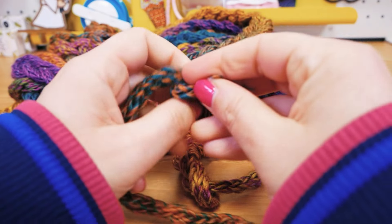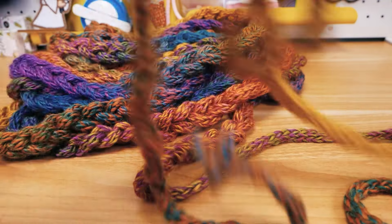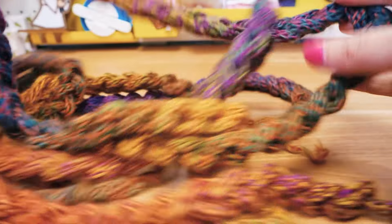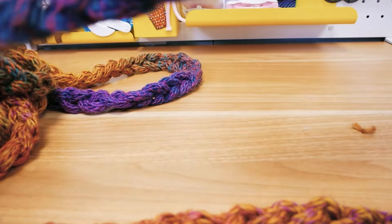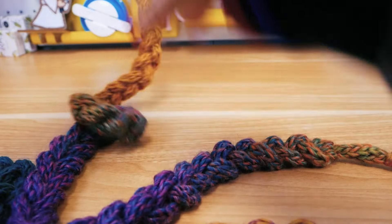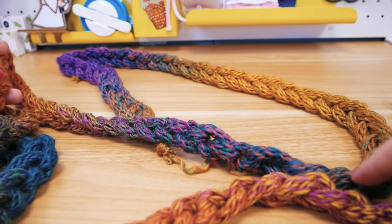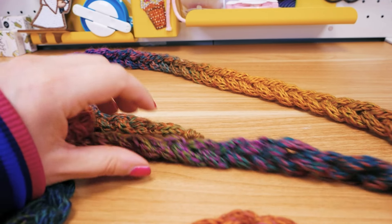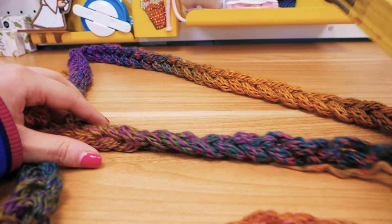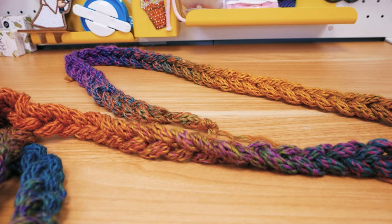I used almost all of the wool — maybe a meter left — and I'm just going to pull it through the last loop. Then I don't need the crochet hook anymore. I'll pull out the whole thread at the end and put a little knot here as well, just to make sure it doesn't come apart. This really long chain stitch is done. I'm going to lay this down in loops, roughly the circumference that I want for my loop scarf — it's a little bit of trial and error to see what looks good and feels right.